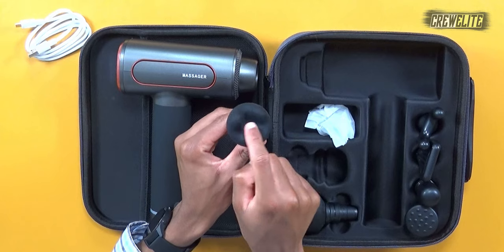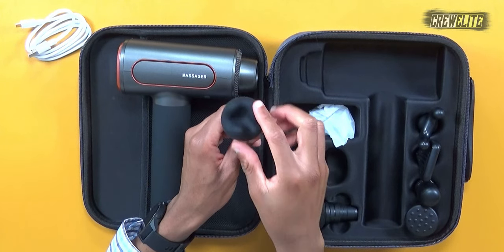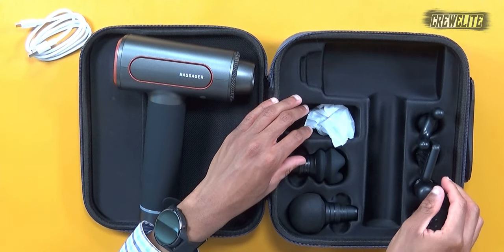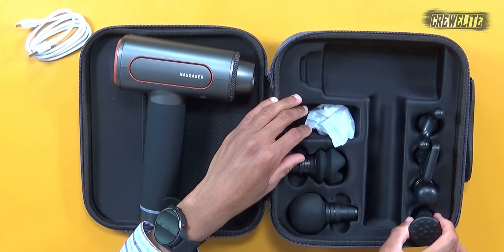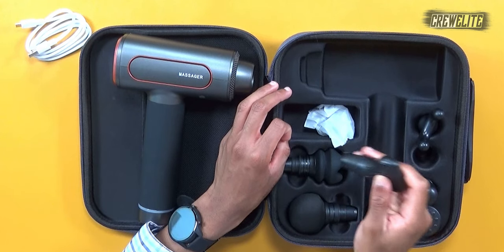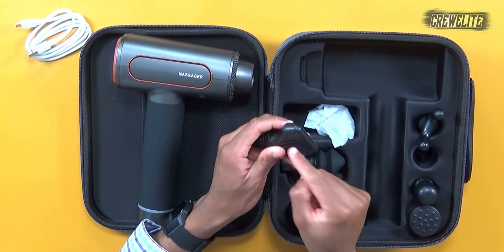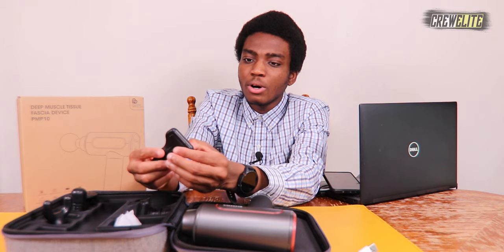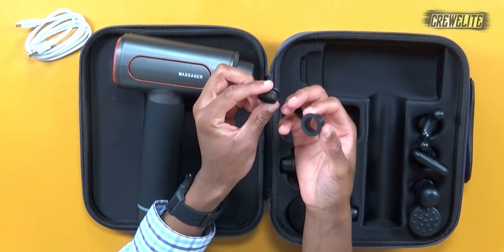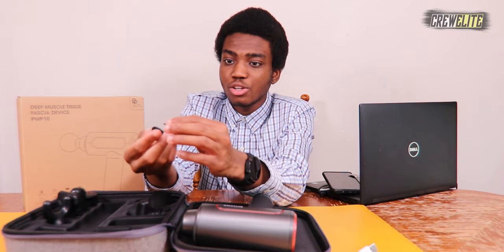The silicone head has a groove indent in the middle and three little spikes on the side. Next we have a cylinder head — similar to the ball head but a lot more narrow. We also have a T-flat head with a few little dots in the middle for a nice sensation, and an air cushion head with little vents. There also appear to be some circular adapter pieces — I'm guessing these help secure the heads into the massage gun. That's basically everything in the packaging.